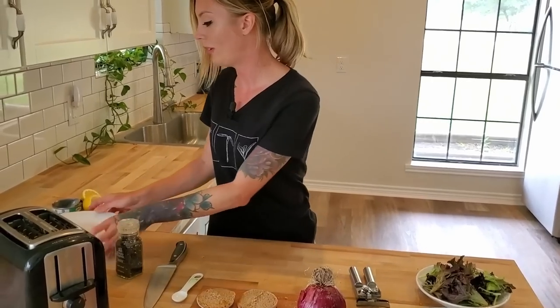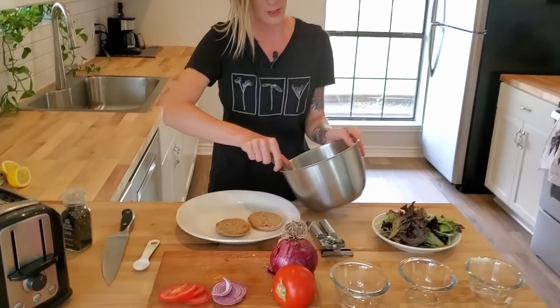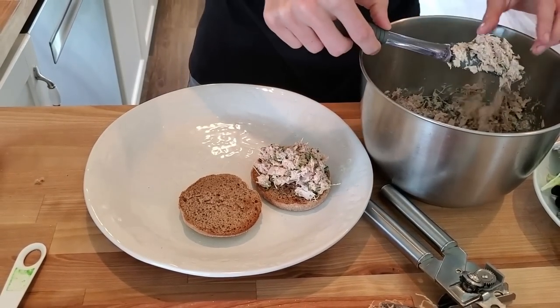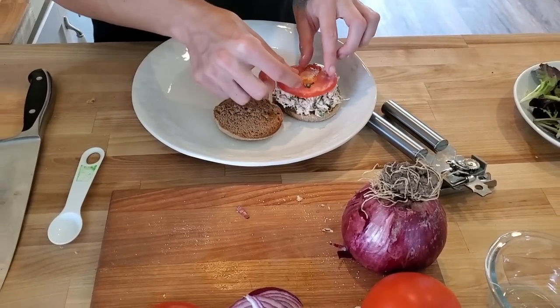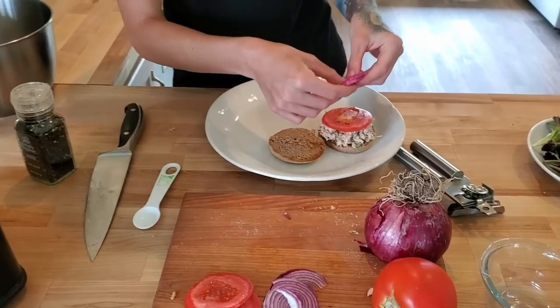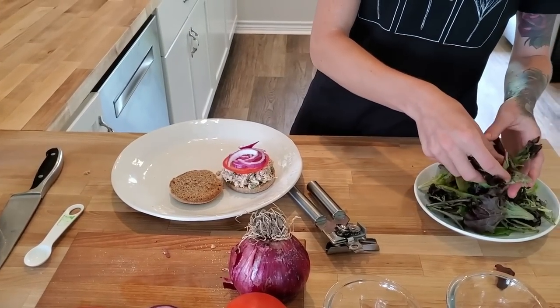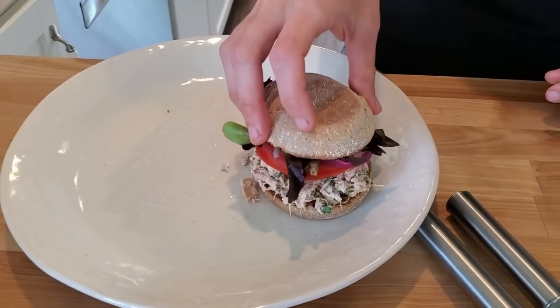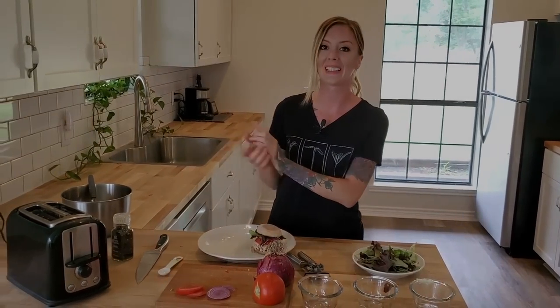Let's go ahead and start putting this together. Take that nice toasted bun, grab some of this beautiful tuna salad, and put it on. A little bit of tomato — I think one slice is actually pretty good on that. Now let's take some of this spring mix and place it right on top. Voila — that is a nice Shiso tuna salad sandwich and I am so excited to dive in and taste this.